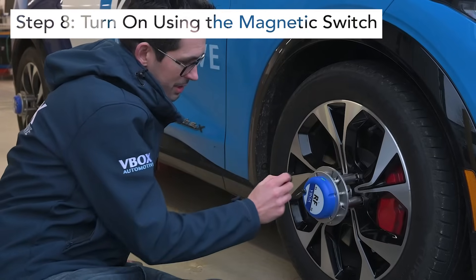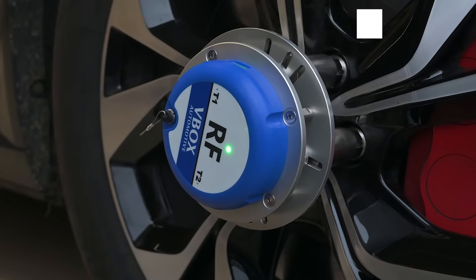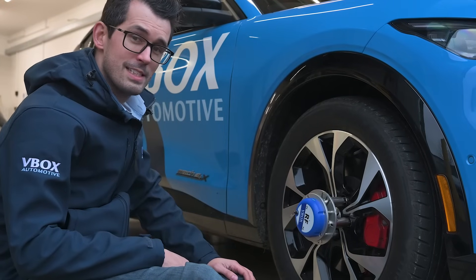Use the magnetic switch to turn on the sensor. Now the sensor is secure to the wheel, you're ready to test.